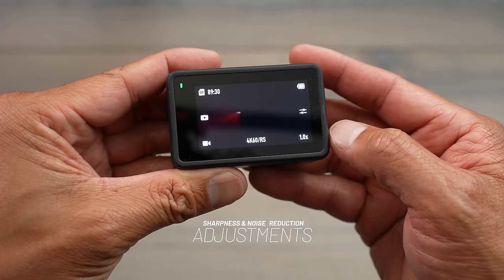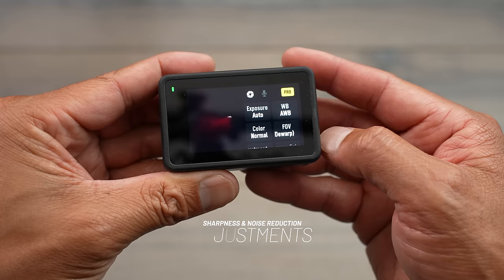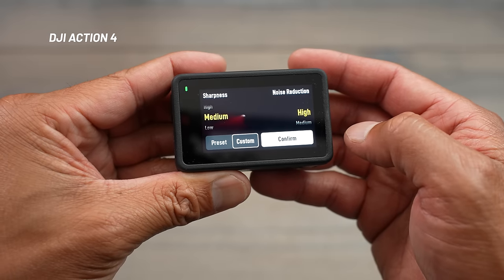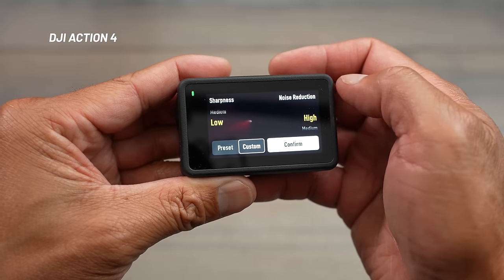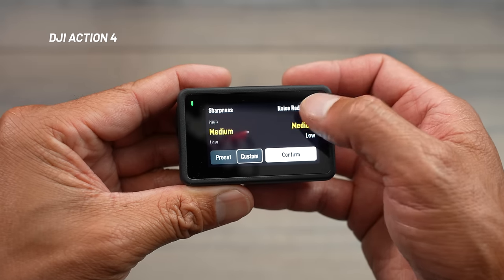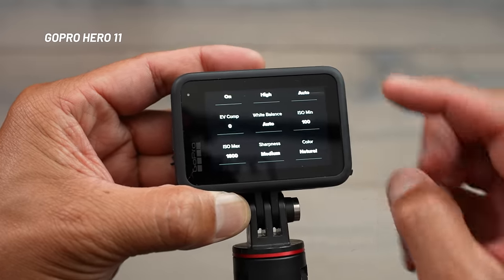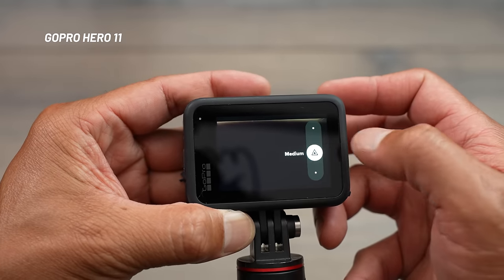Another feature DJI added on the Action 4 is the ability to adjust sharpness and a new noise reduction setting. In the right menu, hit Pro at the top, scroll up, and manage adjustments. On the left you have sharpness — high, medium, low — and on the right you have noise reduction — high, medium, low. GoPro has had sharpness adjustment, but does not have noise reduction. DJI adding noise reduction is a nice new feature on the Action 4.